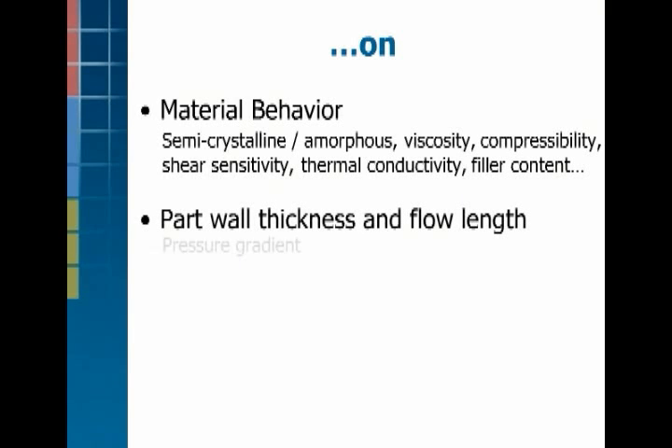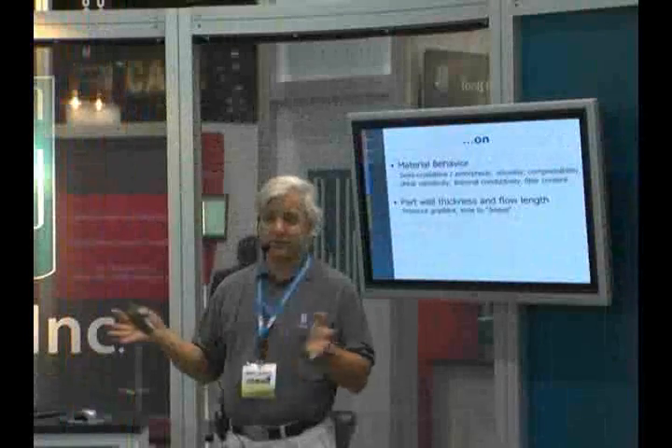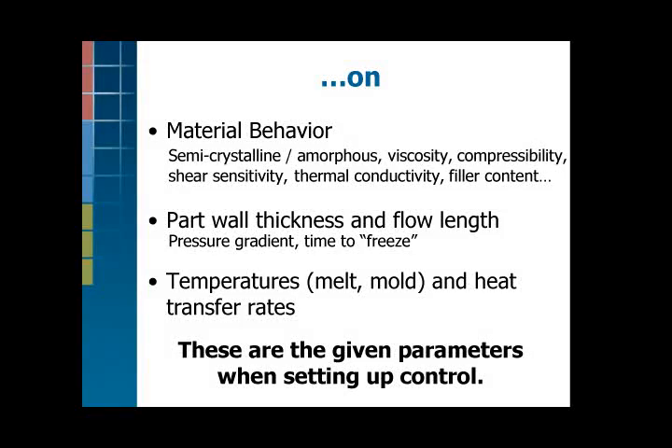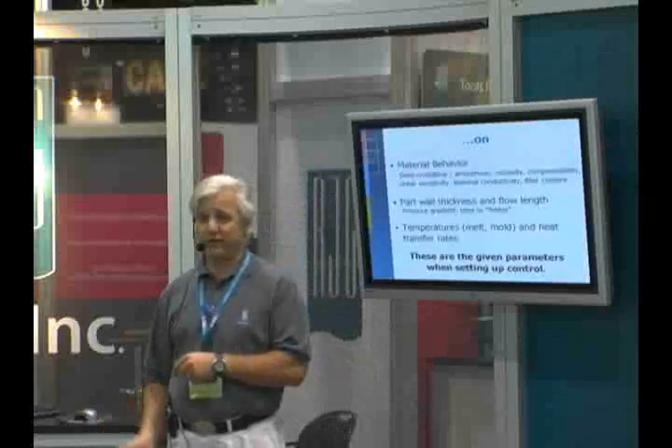High pressure losses create high pressure gradients. They also freeze off quickly in thin wall parts. Thick wall parts, you have plenty of time to take control and do what you need to do. Temperatures and heat transfer rates also affect the way the part is finished. So all of these pieces go together in choosing a control strategy — these are the given parameters you have to work with to make a decision.